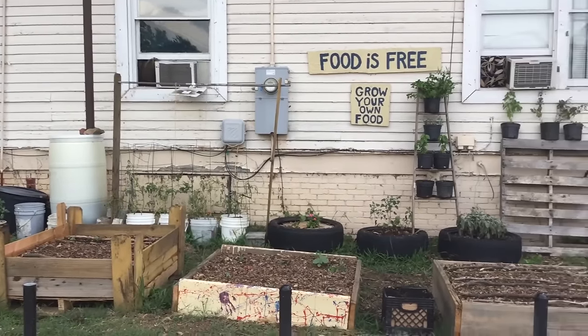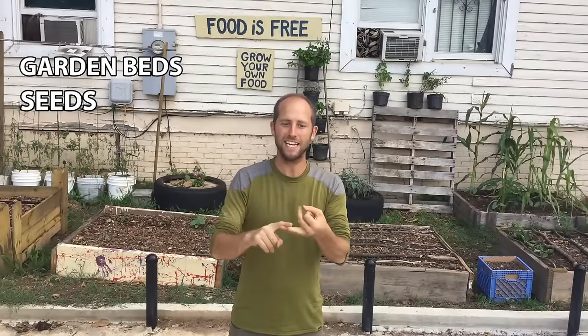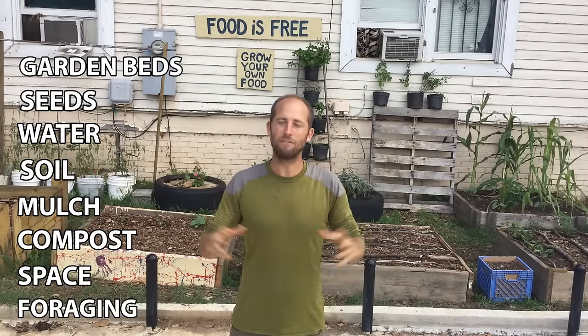I'm going to cover all the limiting factors in gardening. We're going to go over how to get your garden beds, seeds, water, soil, mulch, compost — everything that you need in order to be able to grow food for free or very, very little money.